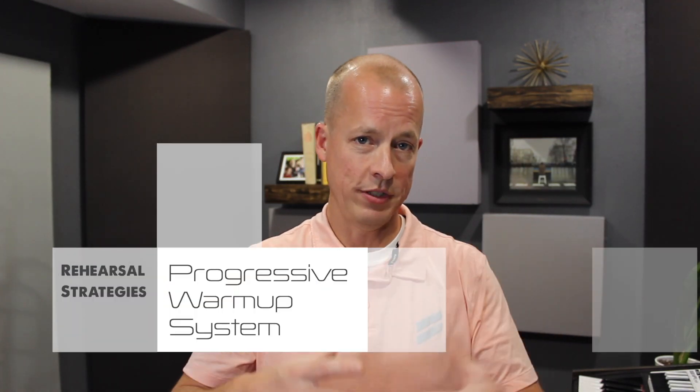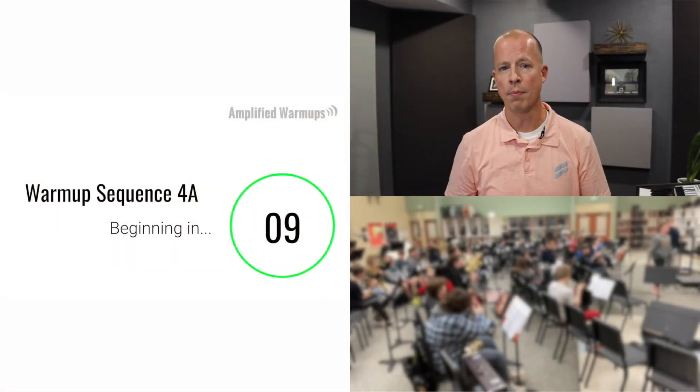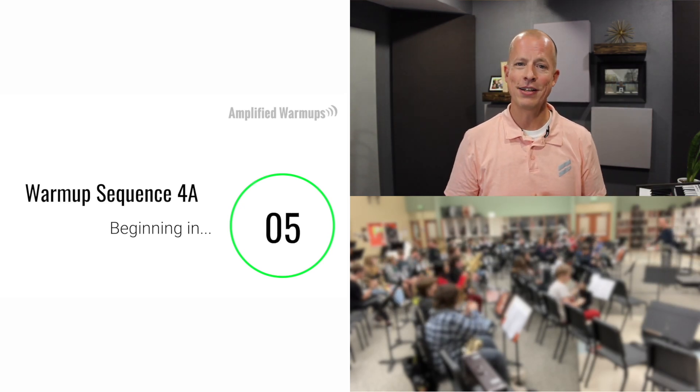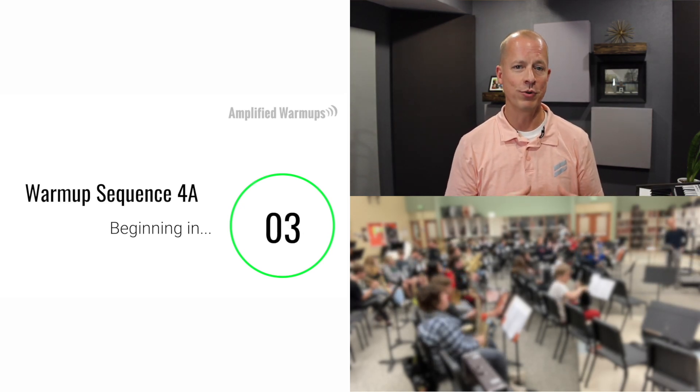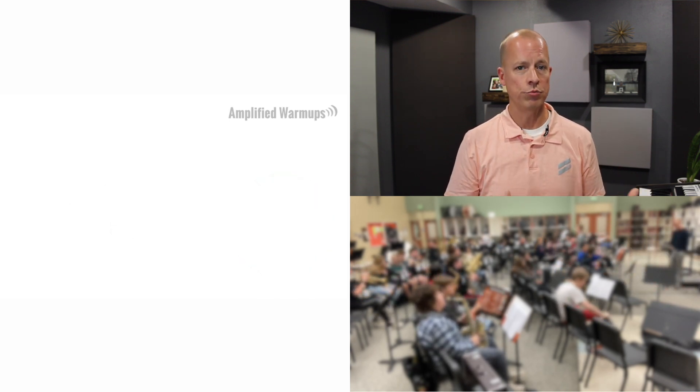First, while we've been using an automated warm-up system for as long as I've been there, we started working with a fully fleshed out and progressive series of 12 warm-ups — the Amplified Warm-Ups — using them from one concert cycle to the next. Students are always moving up a level in their skill development, and we're seeing that compounding skill development as they go through the program. It also makes our jobs easier because it automates the first part of rehearsal — we just press play and the first five or six minutes are covered — and we're seeing really good skill development.